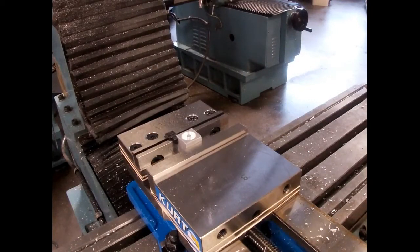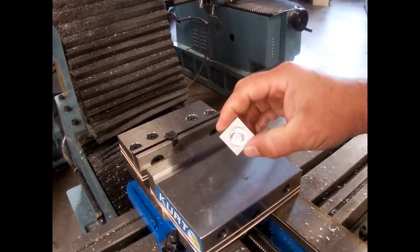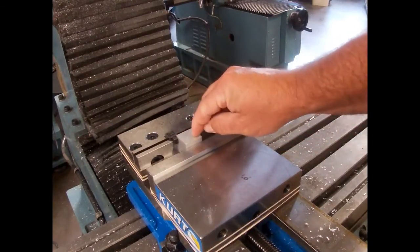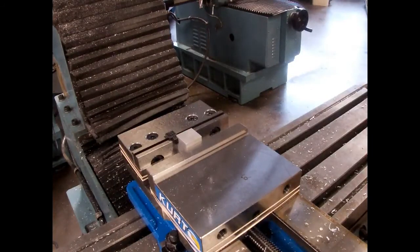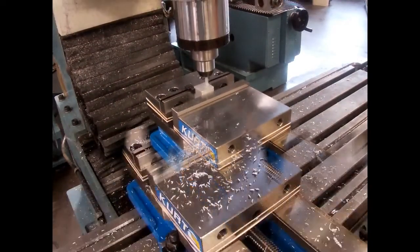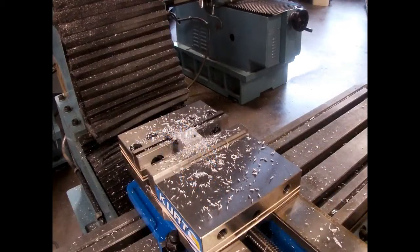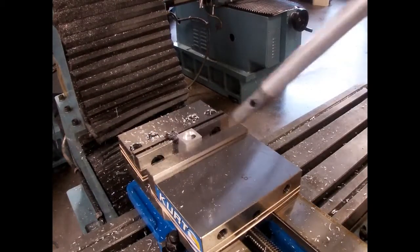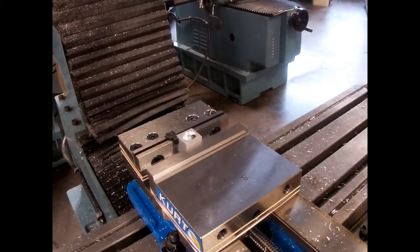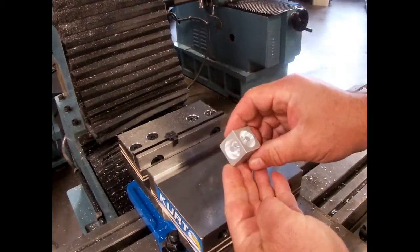At this point in time, the program is set up to pause so the operator can come in, take out the block that's been cut, rotate it, and slide it back into the machine and clamp up on it again. It prompts you to turn the machine on again and press go. I'm using compressed air to blow the chips out of the way so we can get the block out. The second side of the block is now complete.